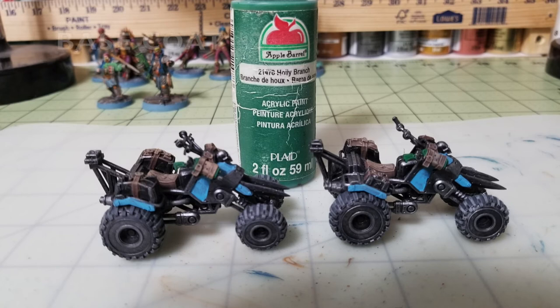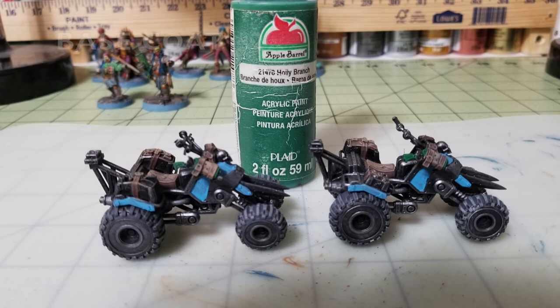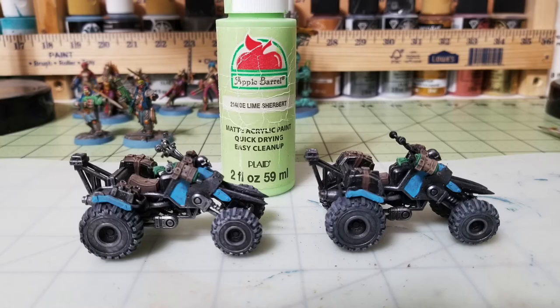Next, focus on the bolt pistols in the holsters on the handlebars. I use Holly Branch for the weapon casings — a nice bright Christmas green — applied in two thin layers over the grip and exposed body. Then dry brush with Lime Sherbet by Apple Barrel Paint, a neon green that looks really nice over the holly green, catching the raised surfaces of the weapon casings to add three-dimensionality and depth.